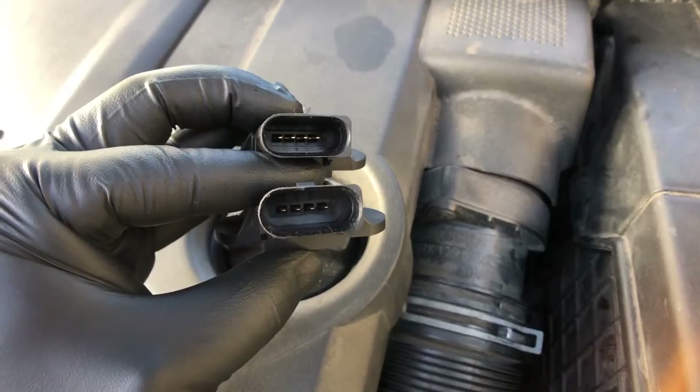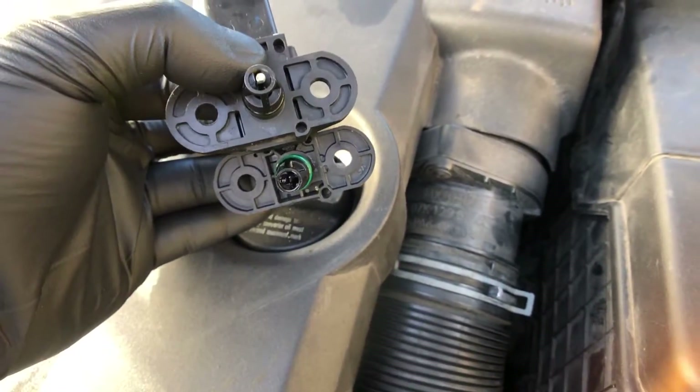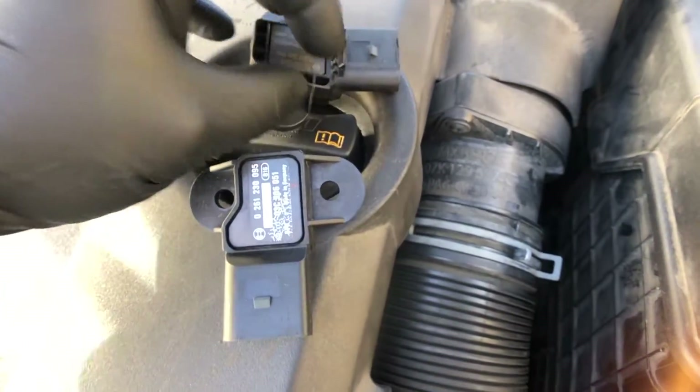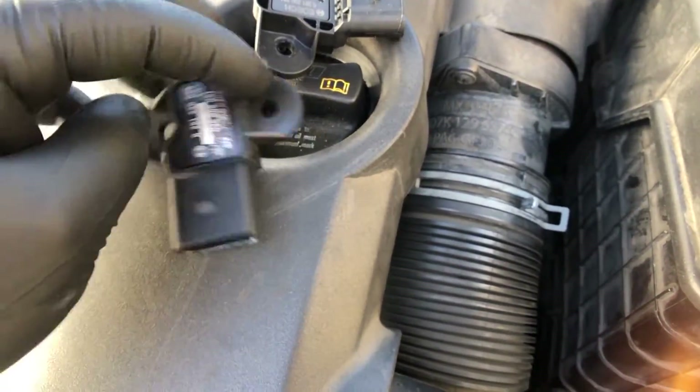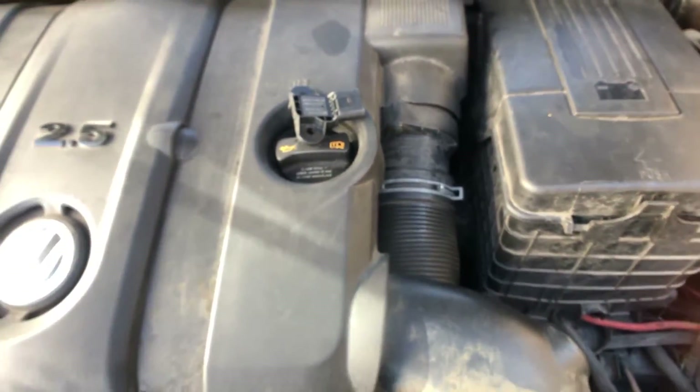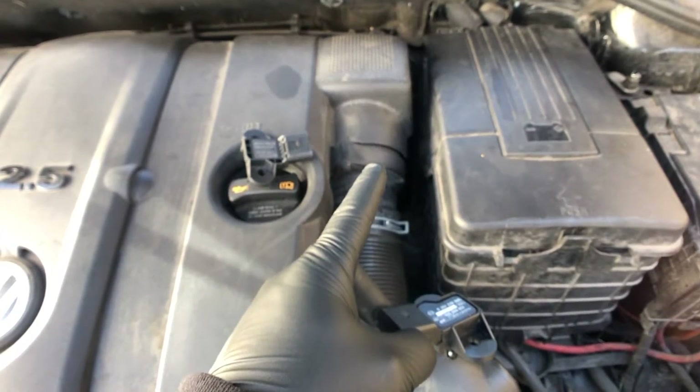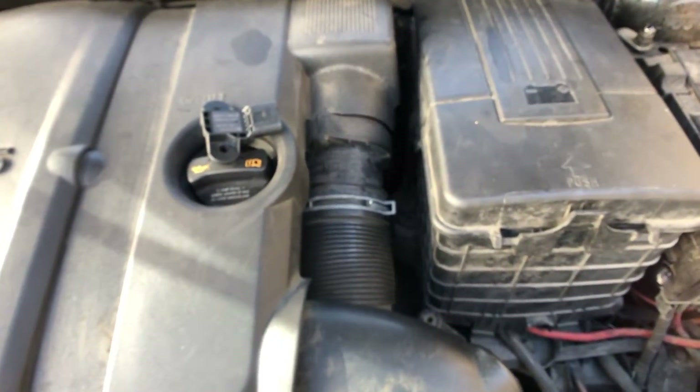The SAI sensor looks exactly like your MAP sensor — it bolts on exactly the same, it has the same connector, they look completely identical. The only thing that differs one sensor from the other is the part number. So if you get these sensors mixed up, which is what happened in this case, you're going to get a MAP sensor code and a secondary air injection sensor code.